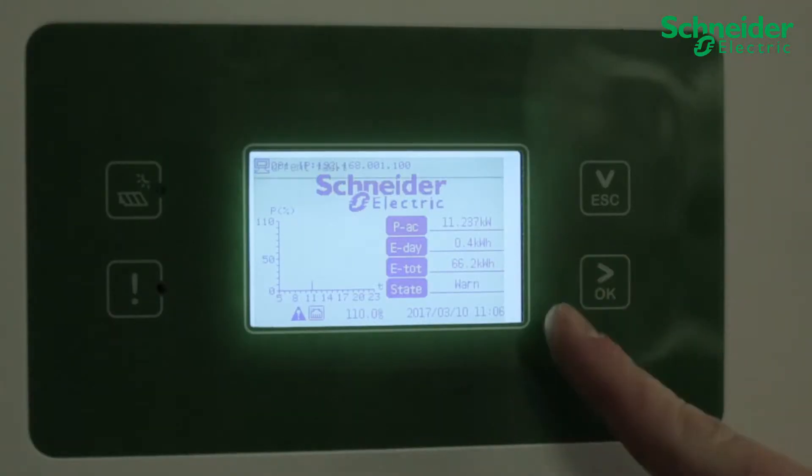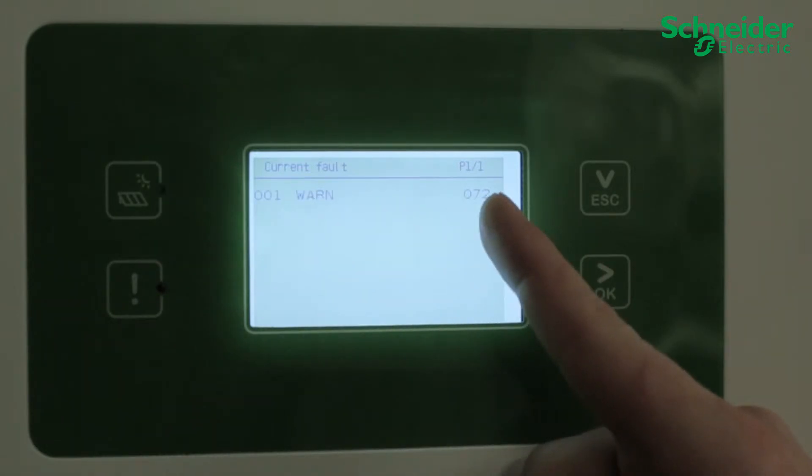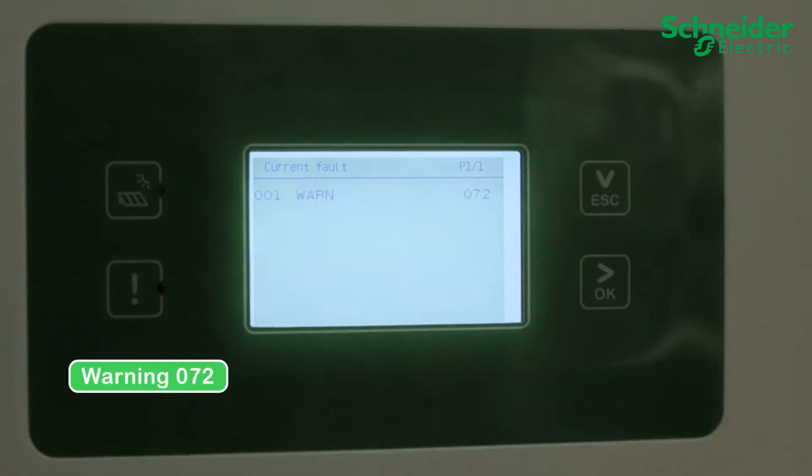After an electrical surge event, consumed DC SPDs will indicate a warning, specifically event code 072. Press OK on the home screen to access the events within the LCD menu.